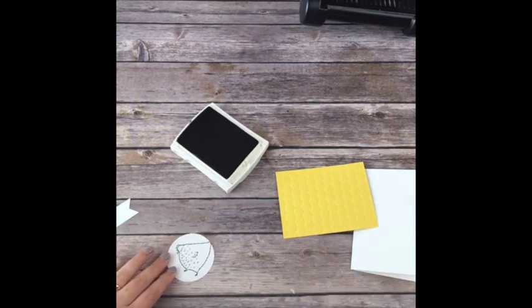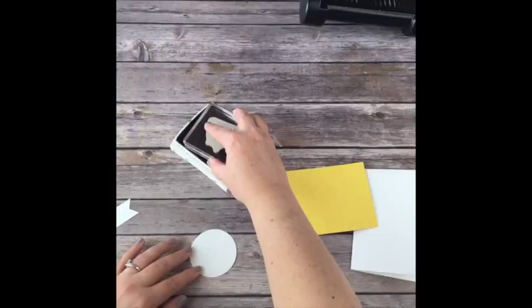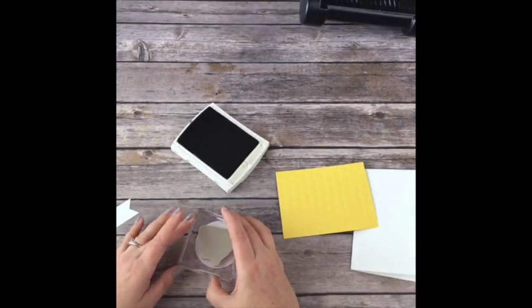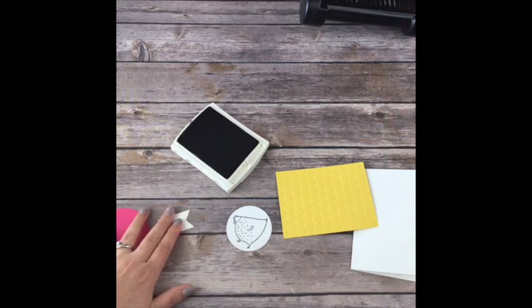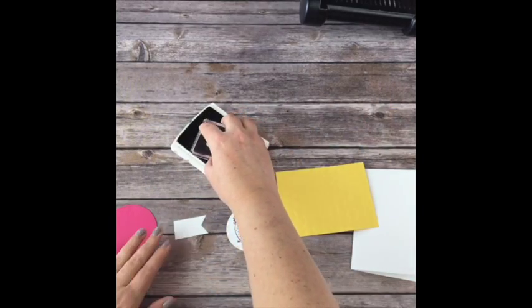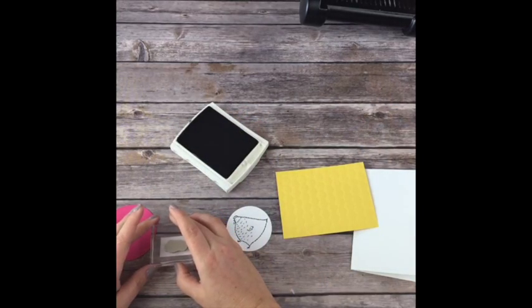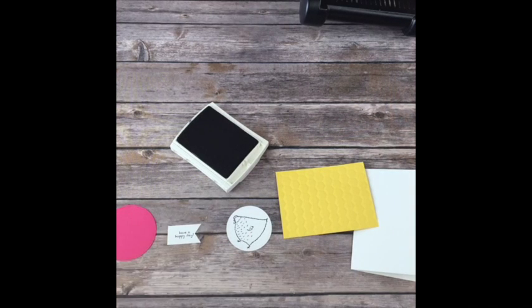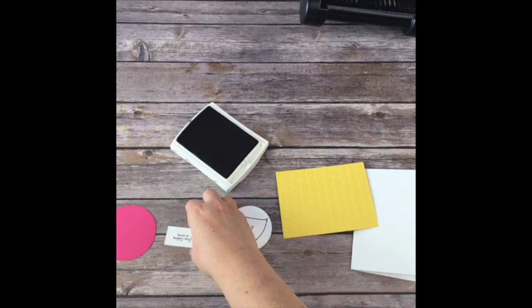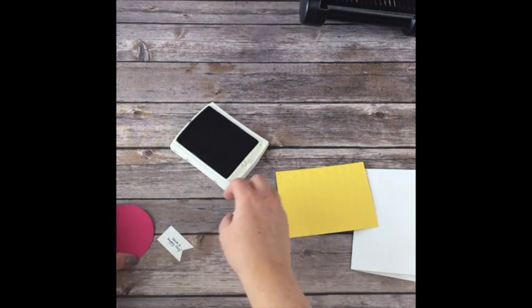So I'm going to stamp my chicken. There we go - perfect. There are two sides to every paper. So I have this hen, and then I'm going to stamp 'Have a Happy Day' just off to the side. I could have made that a little bit longer - maybe I'll cut it at two and three quarters when I make everybody's.